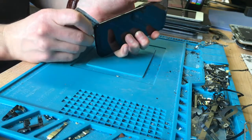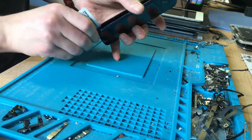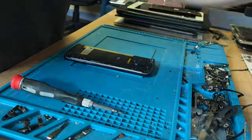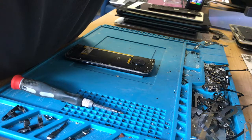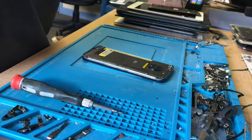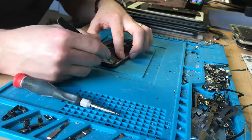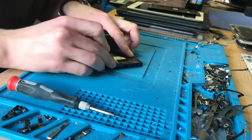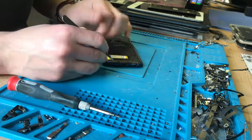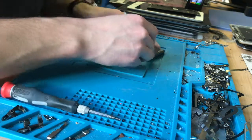That seems to be coming off quite nicely. I'm going to clean off the adhesive now rather than later — clean the adhesive off around the edge. There's not a lot; most of it stayed on the back glass by the looks of it, which is good for me.